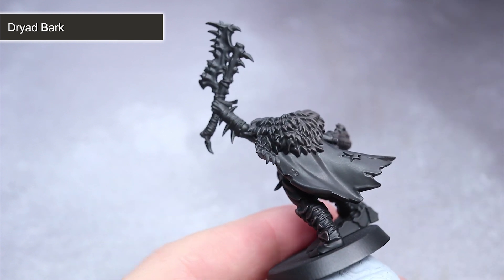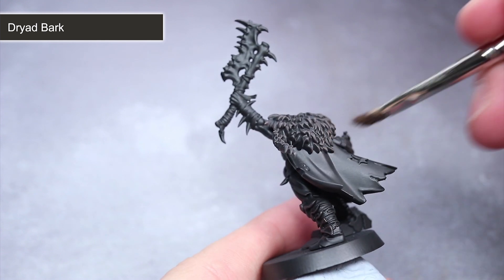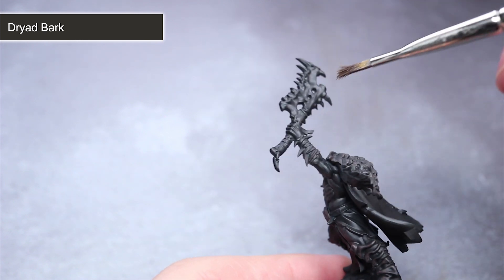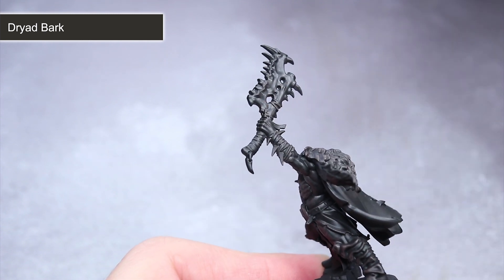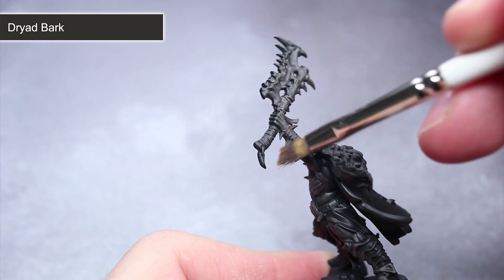One thing I like to do while drybrushing is to keep my brush ever so slightly damp, as it helps to avoid that dusty texture that can often form. Even though the technique is called drybrushing, having a small amount of moisture in your bristles will give you better results. Also, be sure to rinse out your brushes after painting four or five of your miniatures in your batch, as this will help prevent the accumulation of paint in your bristles and keep your brush workable for longer.